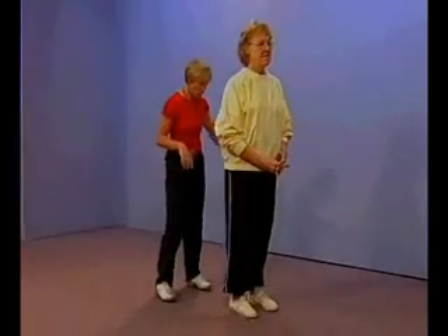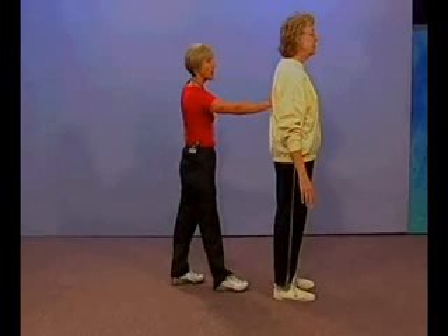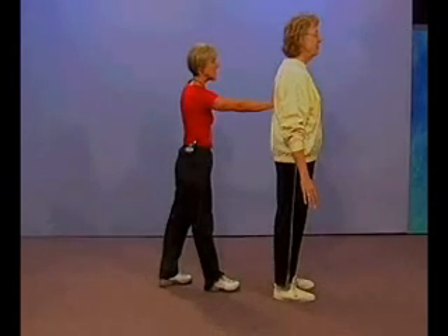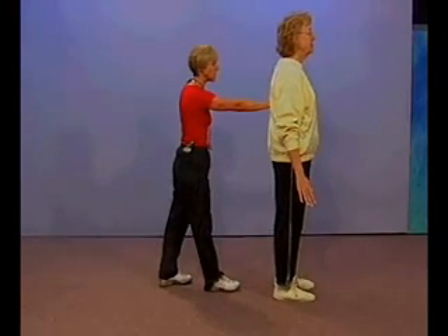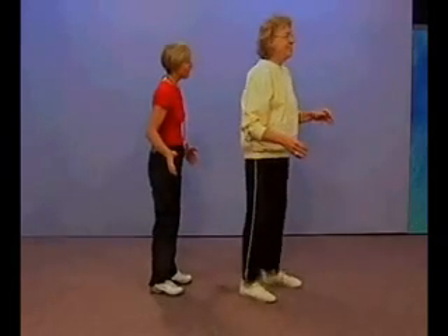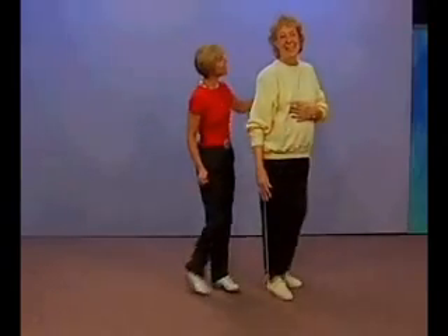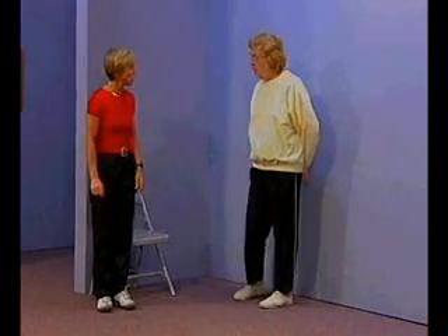On test item number ten, the final item on the FAB scale, I'm going to ask you to turn and face the wall directly in front of you, feet shoulder-width apart, arms by your sides. I'm going to place my hand right between your shoulder blades and ask you to lean back into my hand until I say stop. Lean your body into my hand — keep leaning back, keep coming, keep coming. Very nicely done — and it was quite a surprise too, wasn't it? Good job.